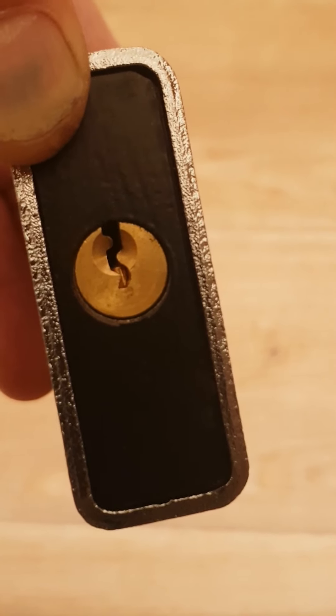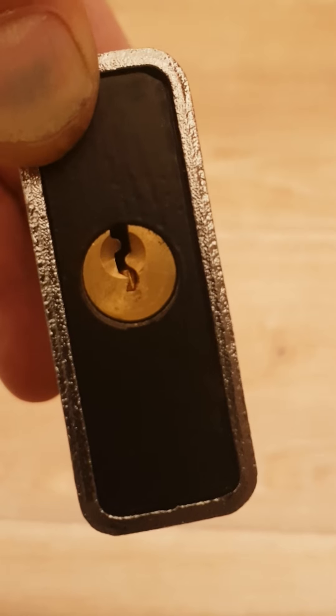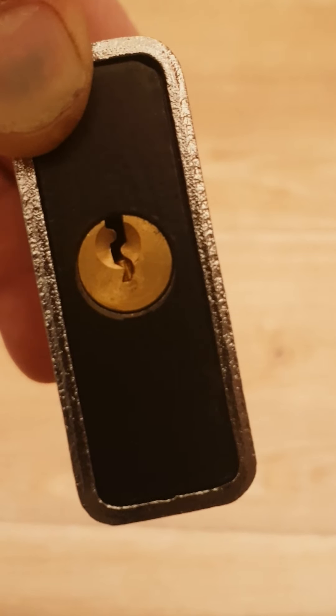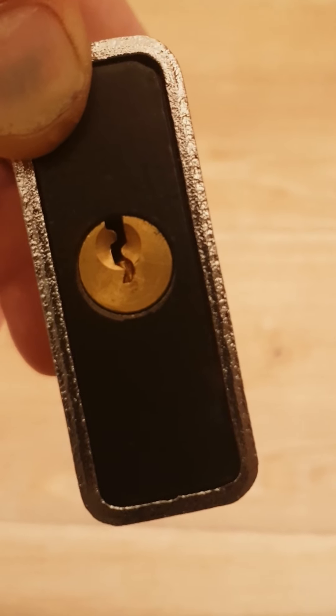And if you use the key, you have to push in the shackle bar in order to get the plug to rotate. It has the same effect when you're picking. So if you don't have the shackle oriented in the right orientation, you're not going to be able to pick this lock.